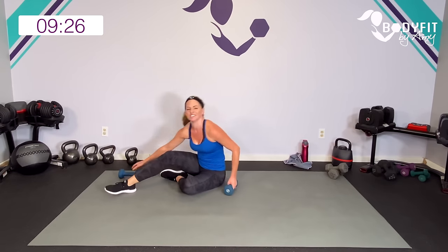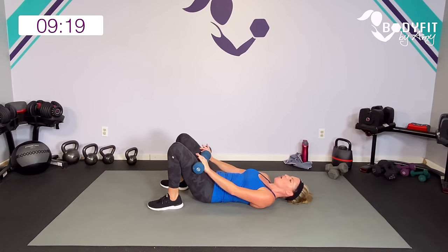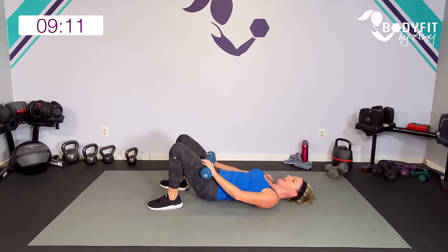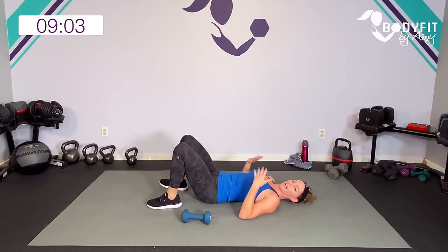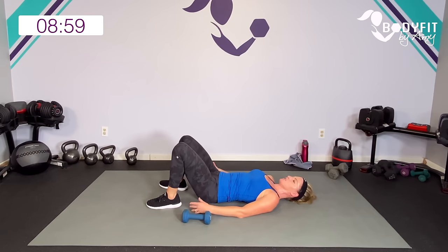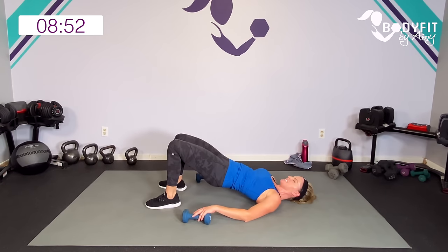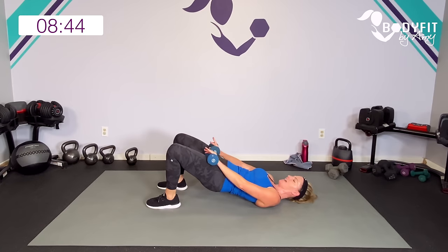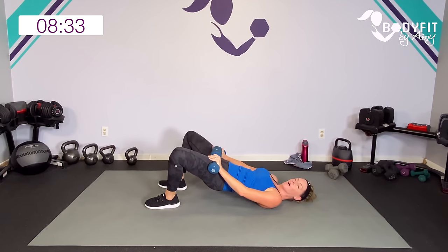Very carefully roll onto your back. Bridge — everybody can do this, weights or no weights. Bridge, out, in, and down. Lift, out, in, and down. If your hands need a little break, totally fine — you're still going to get the work in that lower body. Lift up in the glutes, squeeze in the hamstrings, and pull that core in. Outer thighs, inner thighs — really think you're pushing out, squeezing in. Lift, out, ten seconds, up, and breathe, up, and relax.